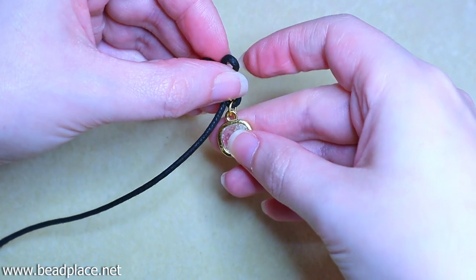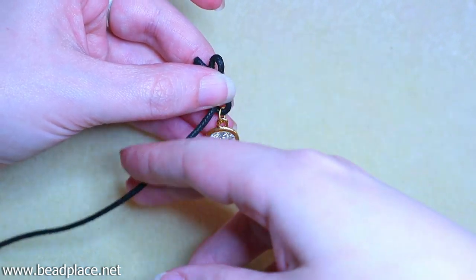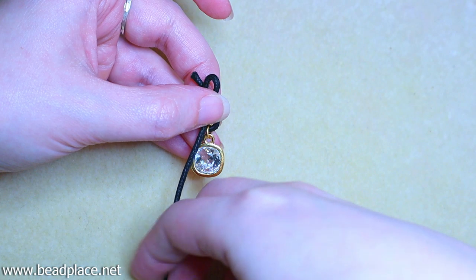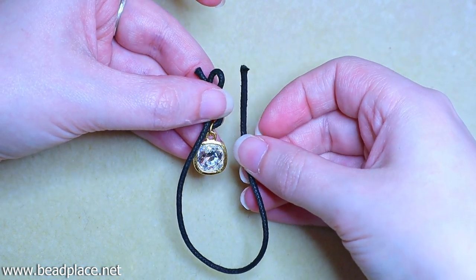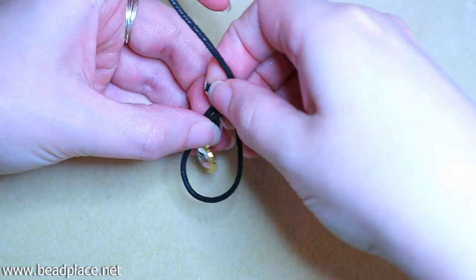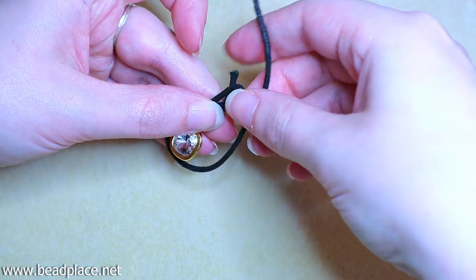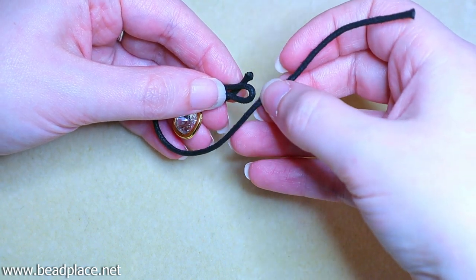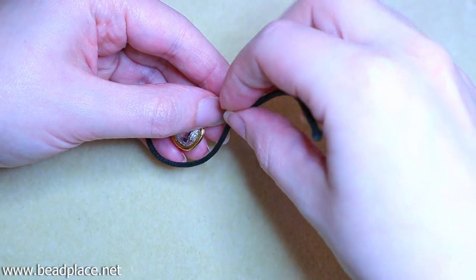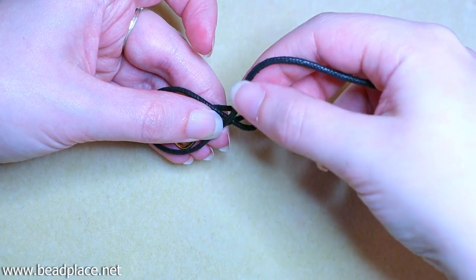We want to still be able to see through the loop and have a little bit of movement, but not much beyond just being able to wiggle freely. Hold this tight in one hand, take the other tail end — the long side — and bring it up right around that crystal charm. We're going to make a loop around the charm and then knot or spiral around this area with the longer cord.